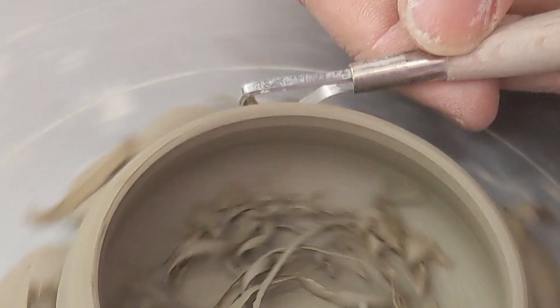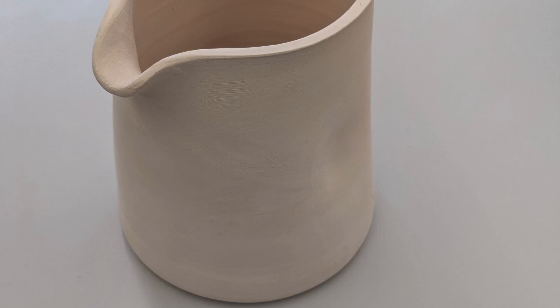They were then bisque fired. Fresh from the kiln, they looked superb. Now if I could only get a glaze I was happy with. I had scoured Pinterest, I had found my inspiration. I was going to get this glaze right.